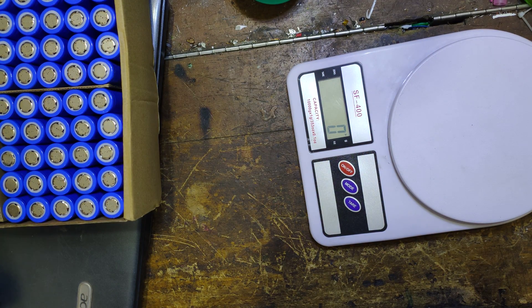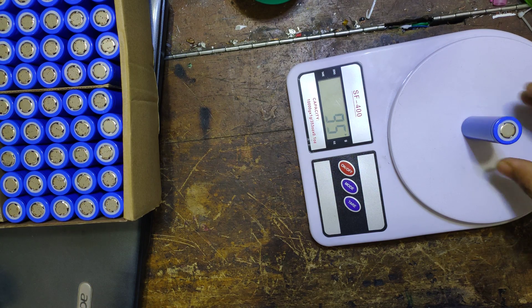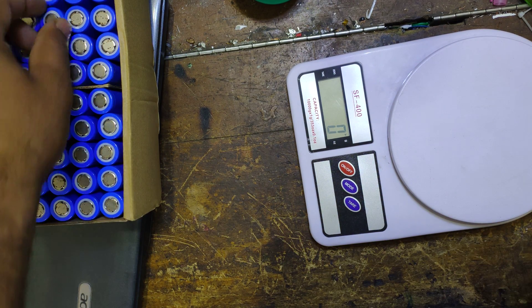I have to give this cell. Because this cell has a lot of good. The cell we have is also at 90 grams, so this is going to be 20–25 grams.